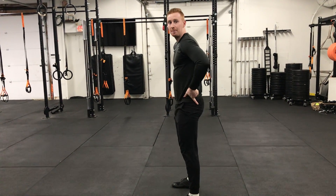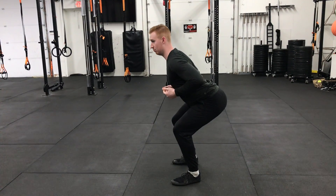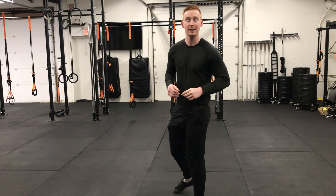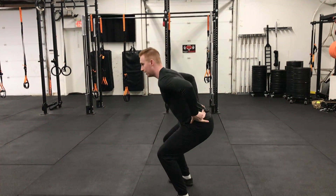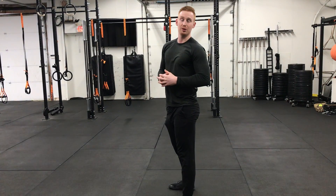One thing we also need to be aware of is our pelvis position. We don't want to be hyperextended when we squat down, as this can put unnecessary tension or pressure on our lumbar spine. Additionally, when we come down, we don't want the pelvis to tilt underneath. This is called a butt wink — when we squat down and the pelvis tilts underneath and we lose tension. That's an issue we don't want.